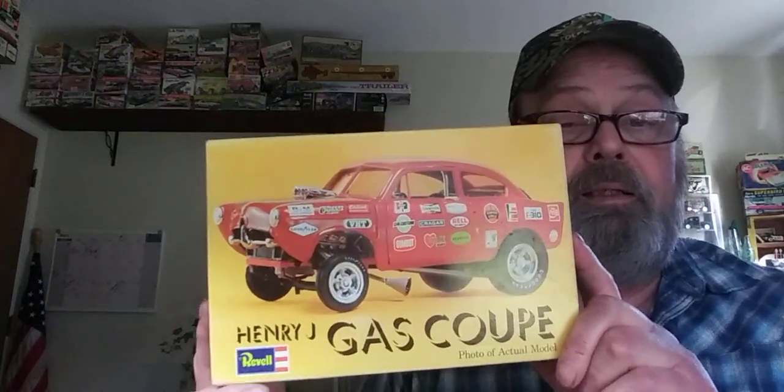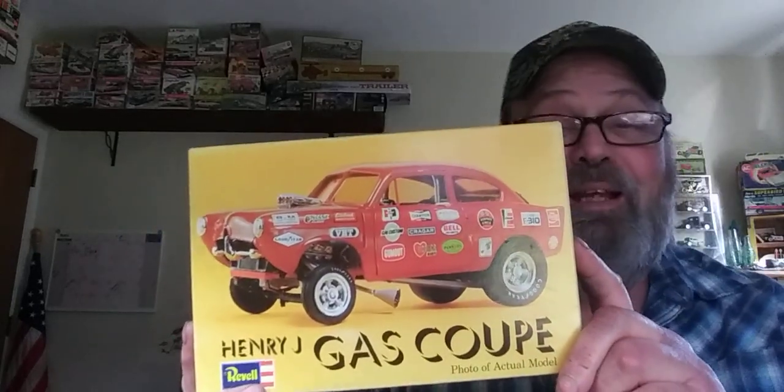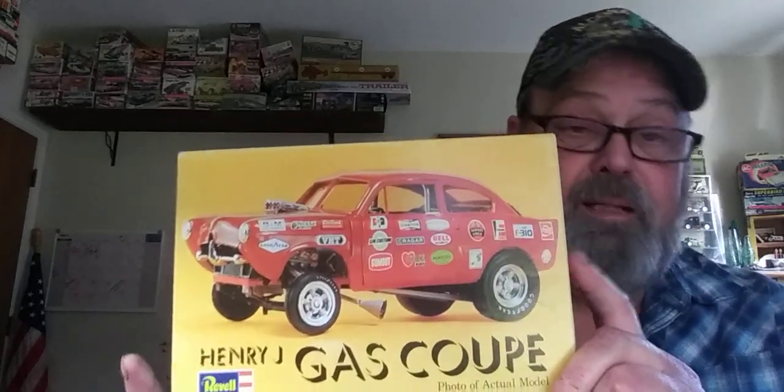But the ones I really want to show you are my Henry J and this one — my Willys Pickup. I bought this one at a swap meet, I think last year. And this one, I shamed my buddy into selling it to me. Sorry Phil. He's a good friend of mine. I've been after one of these for a long time and he had one. I believe this is the original kit — I'm not 100% sure on that, but it's got to be close. So let's do an unboxing of this crazy thing.